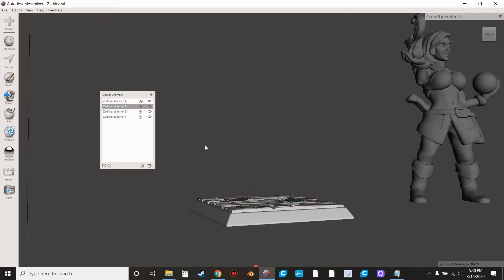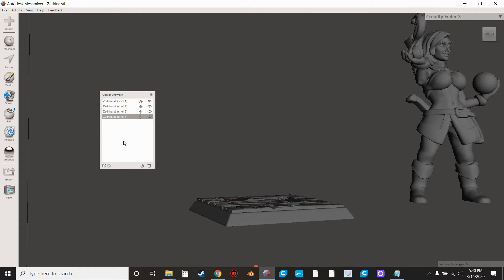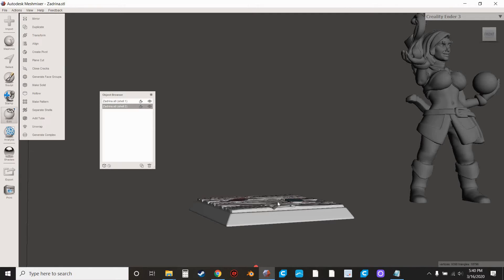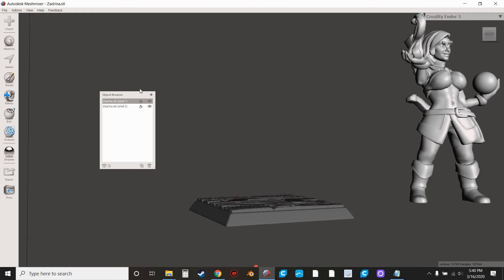You know that this is your model here. What we're going to do is select this, hold Control, select these three together, and then hit Combine. That makes this all one file again. And there you go — now we have two files: one for the base and one for the mini.